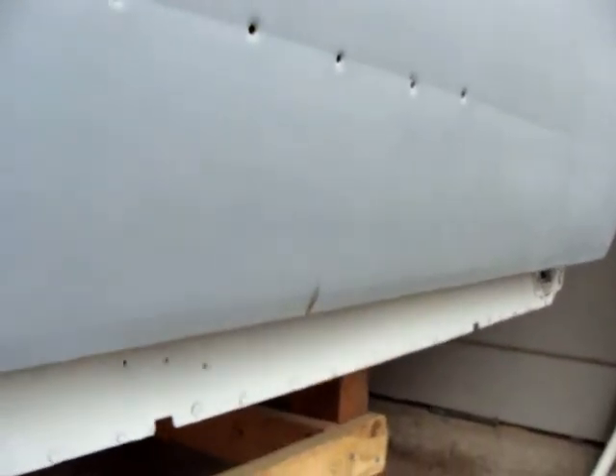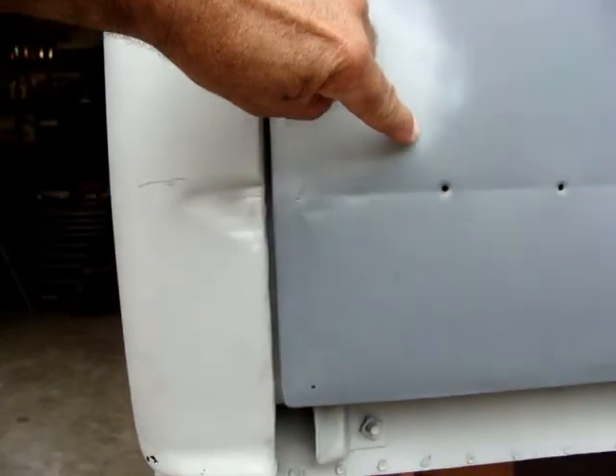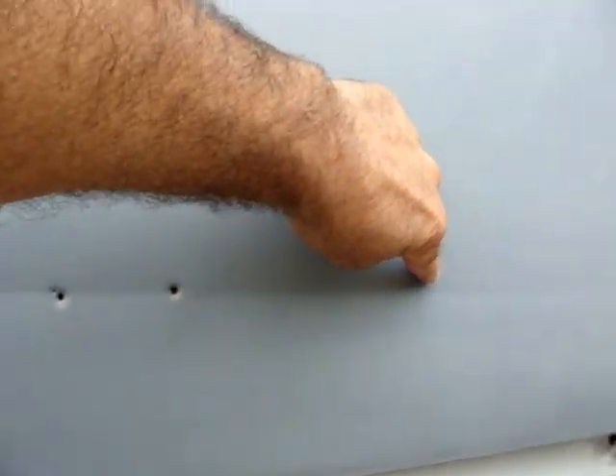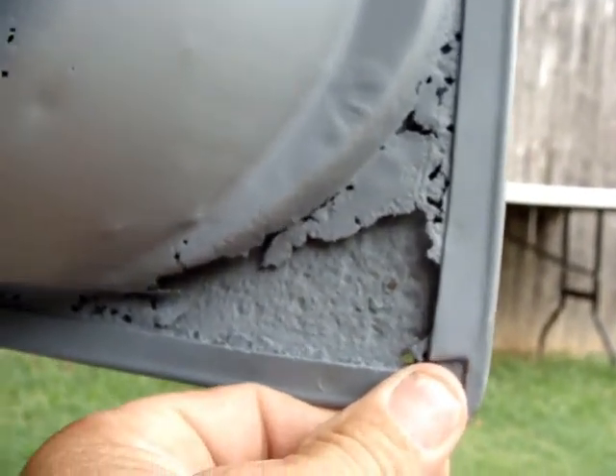Got to fix this lower cab corner — cut it out and patch it. This door side-swiped it one time. Looks like somebody tried to fix it. They made a patch there. And of course, this door's got rust in it too. This one's a little worse than the other one.